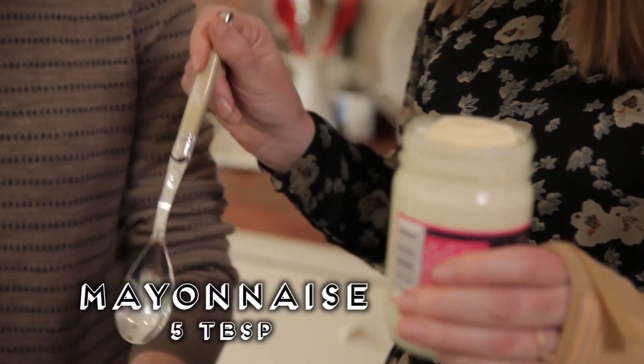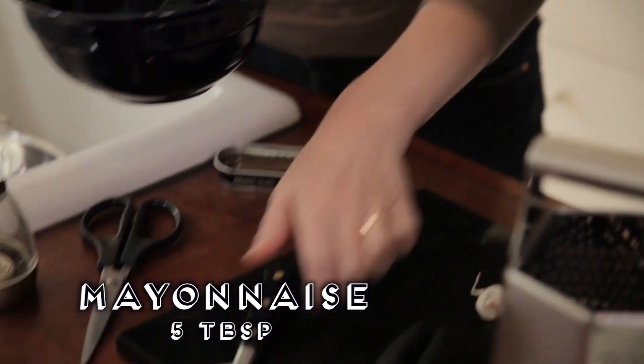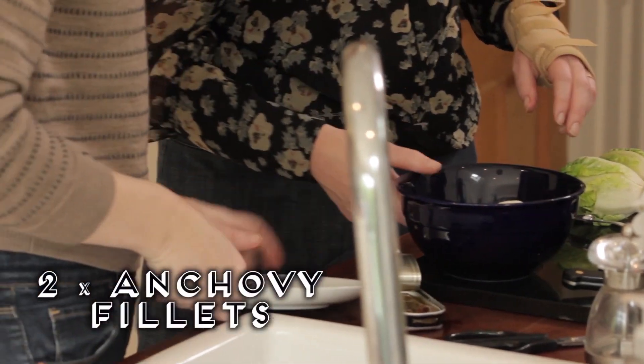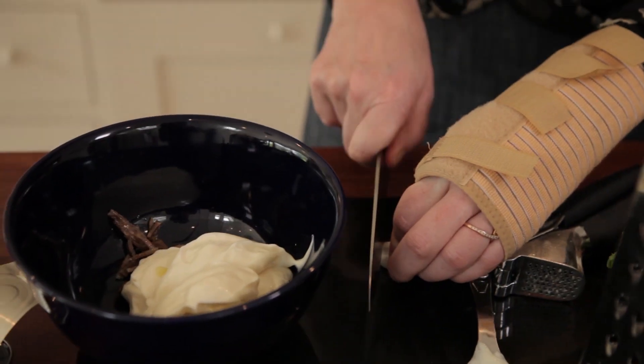We're going to use that in a minute, but now we're going to make the chicken Caesar salad dressing. It's something people might think — oh, how am I going to do that? The answer is: you buy mayonnaise. We're going to take five tablespoons of that. Chop two anchovy fillets with some scissors and put them in there — it needs to be really, really finely done. So we've got the two anchovy fillets finely chopped, the mayonnaise, and I'm going to just crush a clove of garlic.